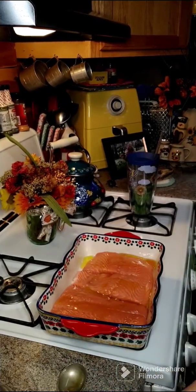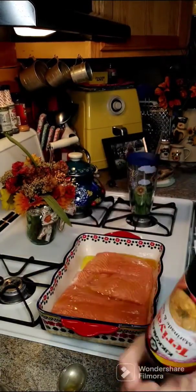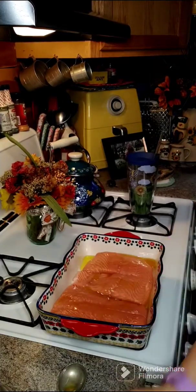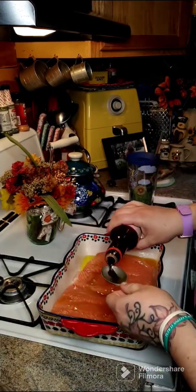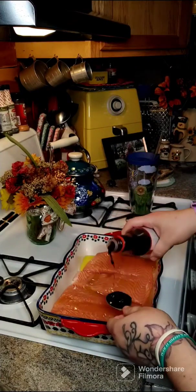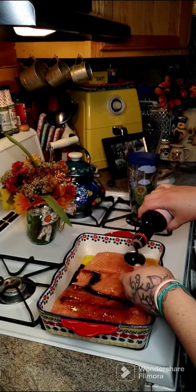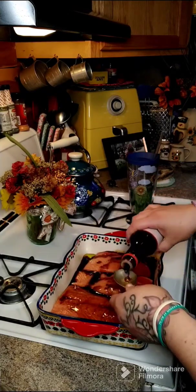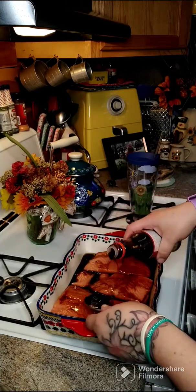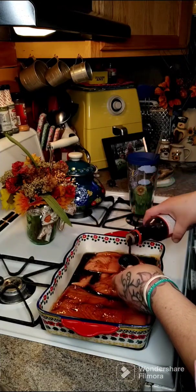Now we're going to do four tablespoons of teriyaki sauce. So we've got four tablespoons — one, two, three, and four.